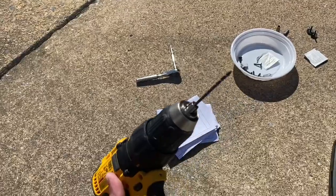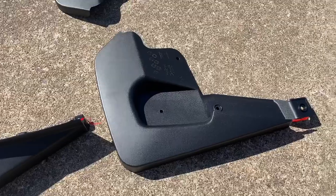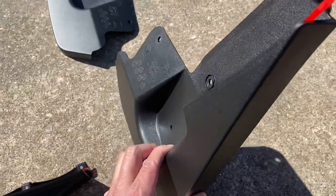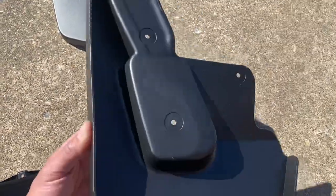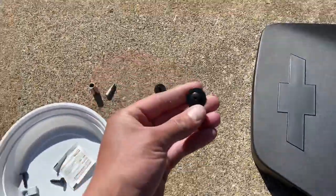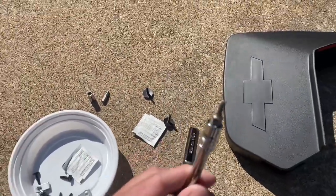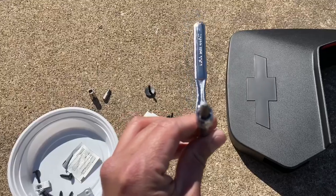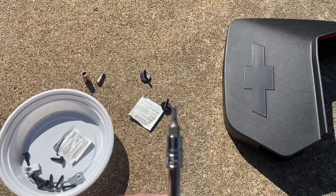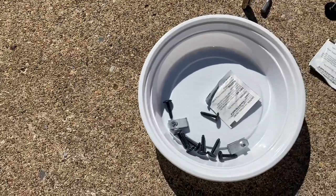You're going to need a 1/8th drill bit for these. This hole here on the plastic running board is not there, so what I'm going to do is put all the other screws on first, mount it, and then drill it while it's on, and then put the screws that it came with — which you're going to need a T15 Torx. That's like the star. This is the hardware for the back ones; you don't need to drill anything in the back.